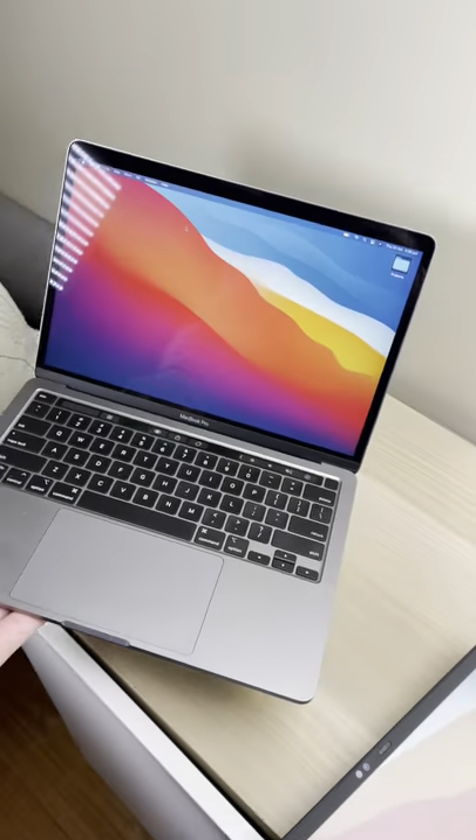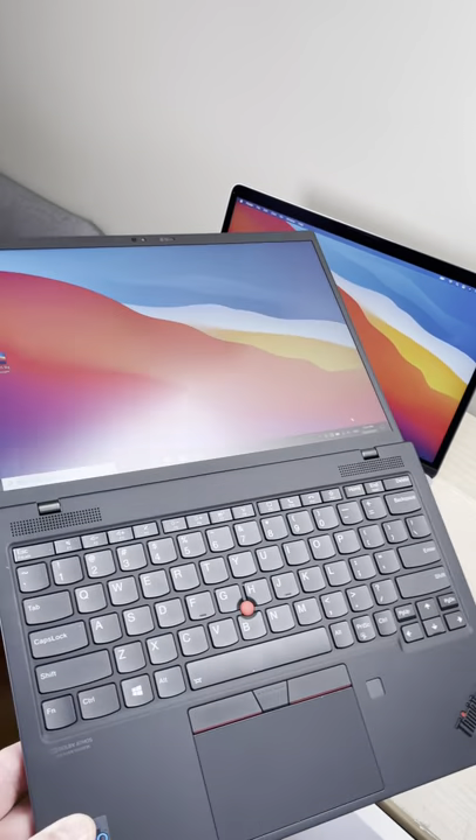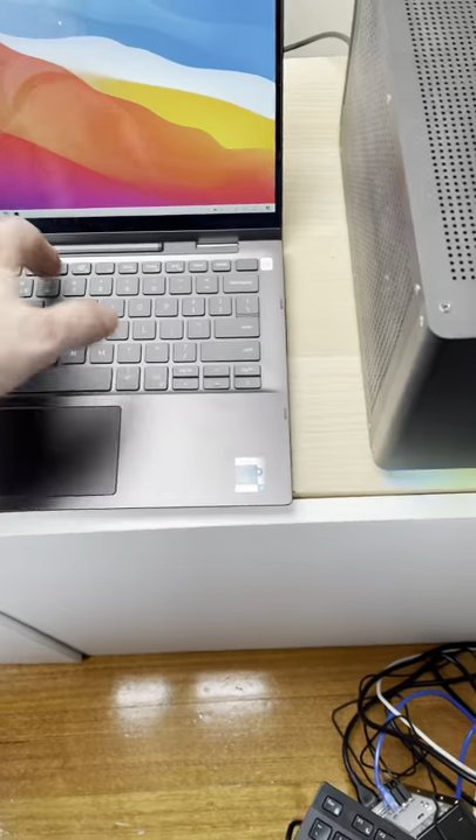Now I'm not saying this ThinkPad X1 Nano is better than the M1 Macs. But I'm going to give you five reasons why this Lenovo X1 Nano is better than the M1 Mac.